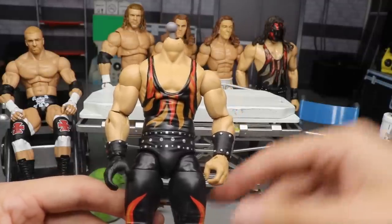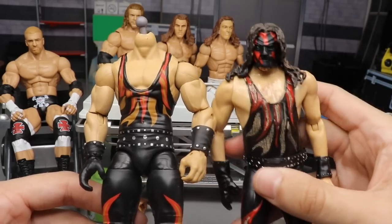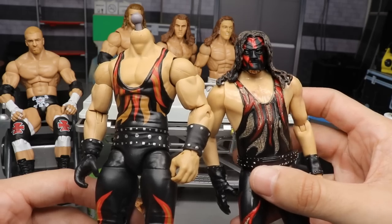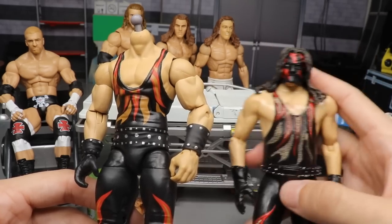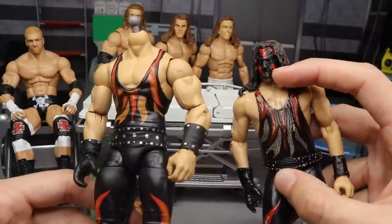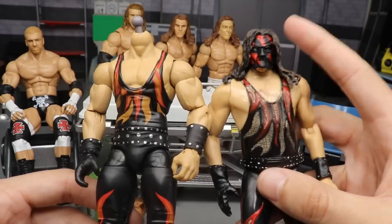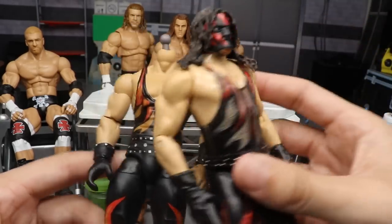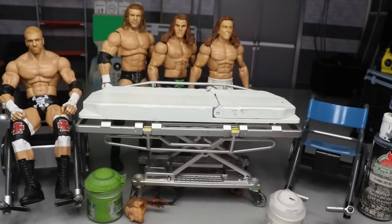So what we've done is we went out and got the Jacks R3 head sculpt, which is like the best Kane head sculpt to date. Look at that — that looks just like Kane. We're gonna pop this off and add it over here. Later on I'll probably touch up the paint because the red line does not continue, but we are gonna be putting this on and making him look 10 times better.